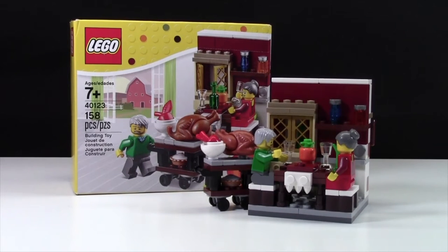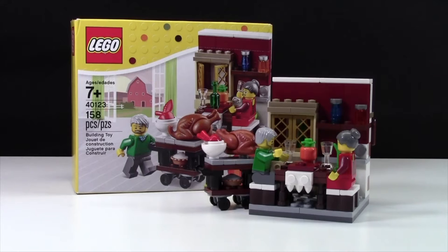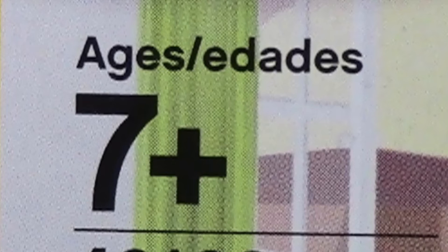Hey everybody, Bricklover18 here today with a review of set number 40123, The Thanksgiving Feast. The set number is 40123, it has 158 pieces and is ages 7+.